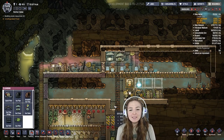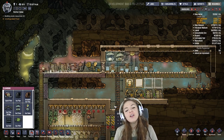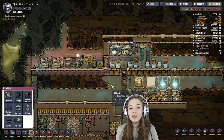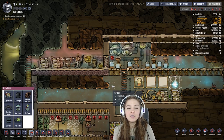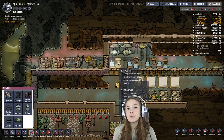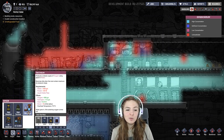Hey you guys, it's Lacey and I had somebody ask me to explain electrolyzers and hydrogen generators and how they all work together, so that's what I'm going to do today. Electrolyzers make a thousand kilograms worth of gas — most of it's oxygen: 888 grams of oxygen per second and then 112 grams of hydrogen per second.